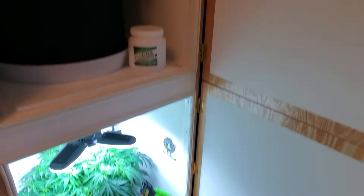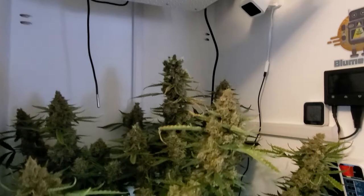Welcome back, thanks for tuning in. I just want to do a quick update video on the Blumenbot DZ1 first grow trial.